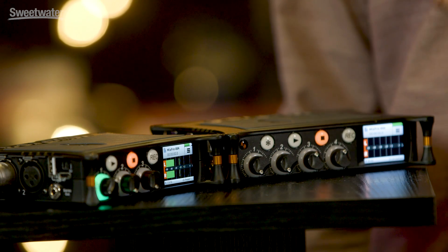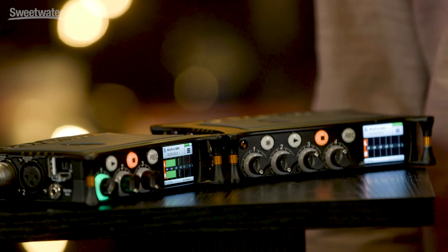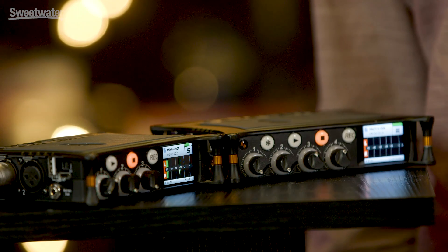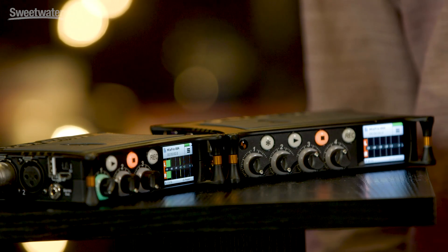Both outputs can be driven with a whole range of different combinations of inputs via the really flexible routing matrices within the MixPre. The MixPre 3 is a three input, five track recorder — the five tracks come from recording the three inputs as isolated individual tracks plus the mix of those three inputs. The MixPre 6 is an eight track recorder, a six input device where you can record each of those six inputs as dedicated individual channels along with a mix.